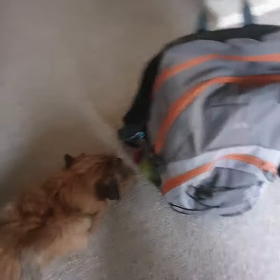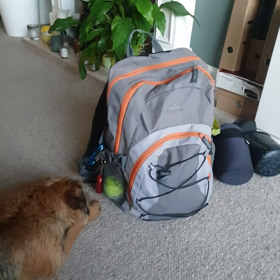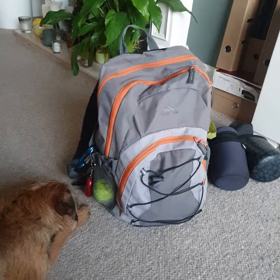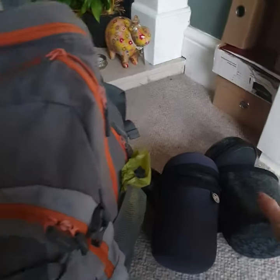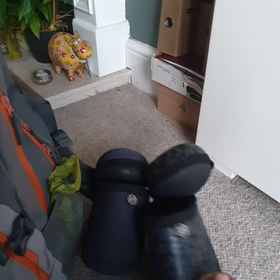I'm just going to turn the camera around and the lovely Eric, the Border Terrier, is going to be helping me with this video, although he has got his eye on the ball at the moment. So this is the rucksack that I carry with me. First of all we have these.